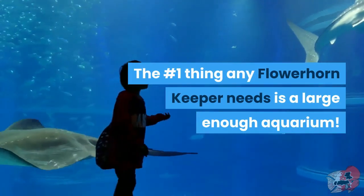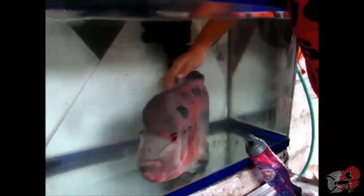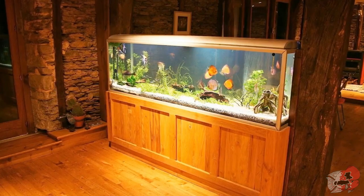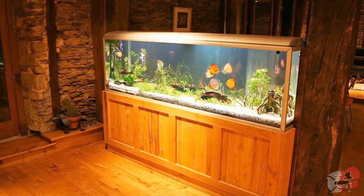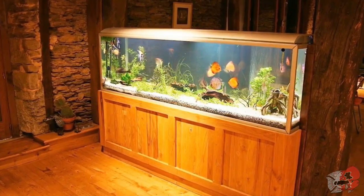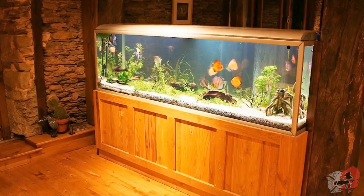The number one thing any flowerhorn keeper needs is a large enough aquarium. Too many people see flowerhorns on the internet or in pet stores in these tiny tanks, or large tanks that are sectioned off. These types of setups are at best decent for very temporary housing. Keeping your fish in a small tank isn't good long term, so I'd recommend getting at least a 55-gallon for a single specimen.